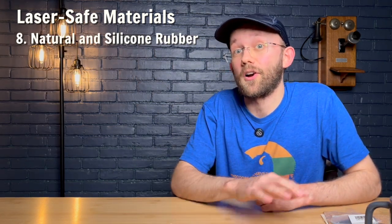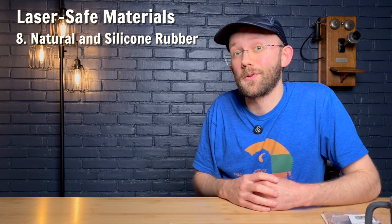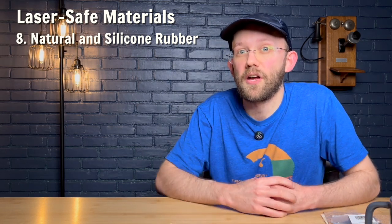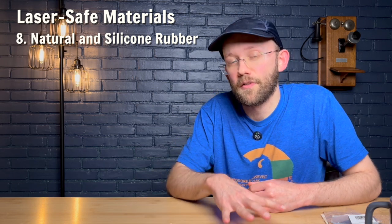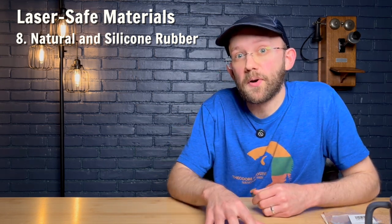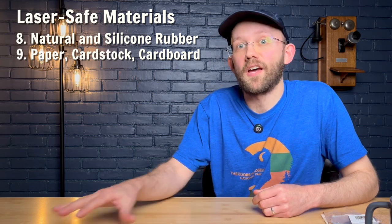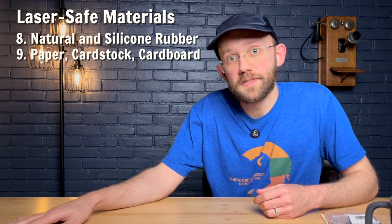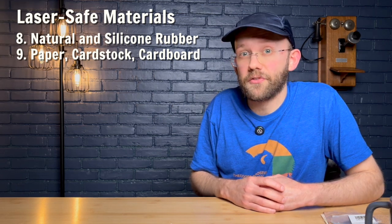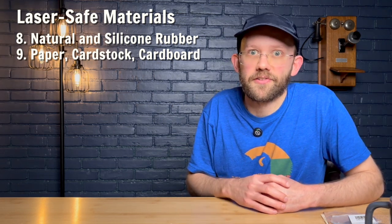Next up is natural and silicone rubber. Some types of rubber are not laser safe, as we talked about earlier. For rubber sourcing, I found a new resource called Bazon Laser — that's linked in the description below. Next up is plain paper, cardstock, or cardboard that is unstained, uncoated, or unprinted — these are also laser safe. Just keep in mind that paper could be a fire risk, so monitor these closely if you're using them on your laser.